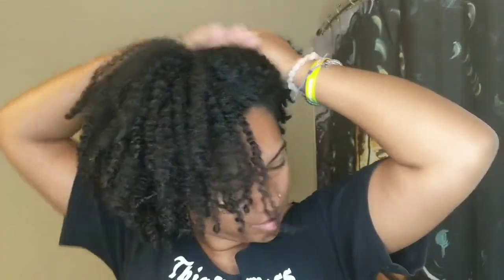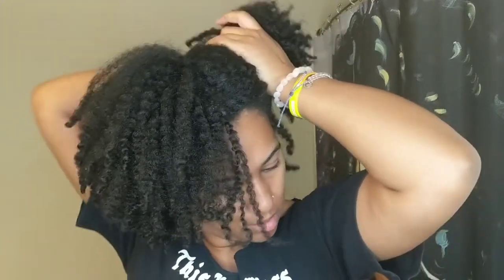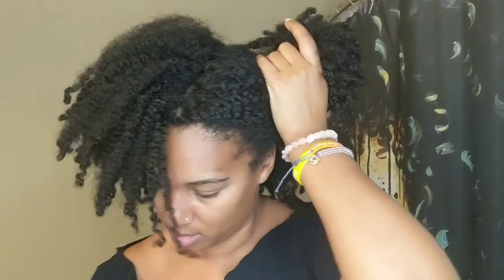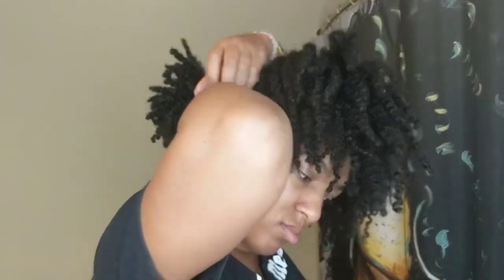So this is my four-week-old twist out. It's been a minute since the last wash day, but I ain't got no place to be. I like to start with sections in my hair — it makes it a lot easier because it's a struggle. I usually let it tell me how many sections it wants. Today I wanted three sections, so we're just gonna put them in these little elastics.